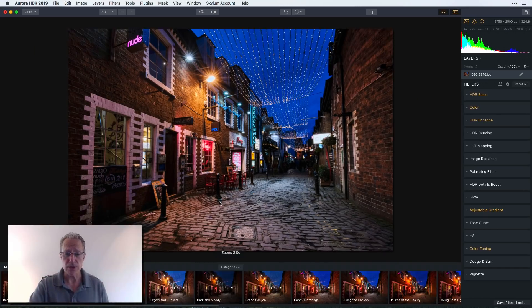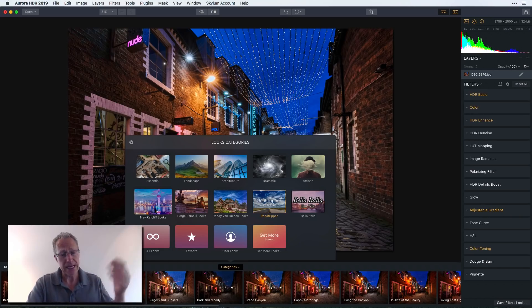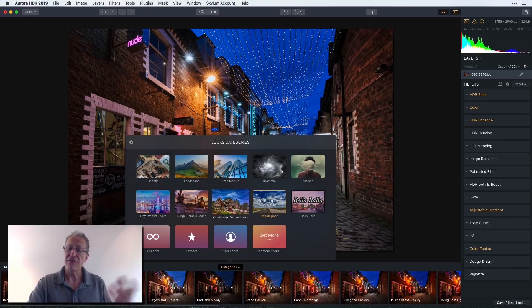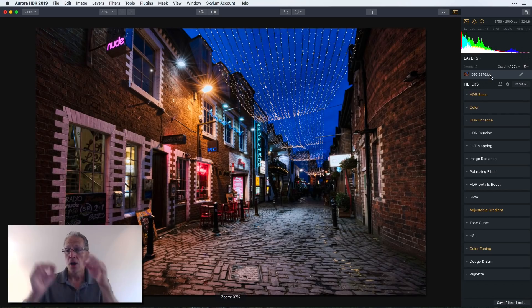Here's where you get to what used to be called presets, now called Looks. There are new categories and new content — Trey has his, Serge has his, Randy Van Duinen does great architectural work with a number of presets. You can also see my Road Tripper and Bella Italia packs right there — I just dropped them in and they're working perfectly.